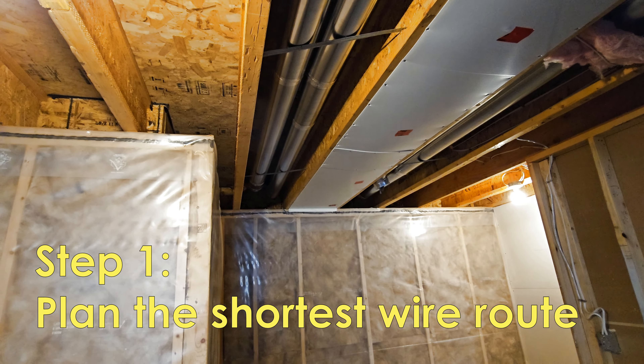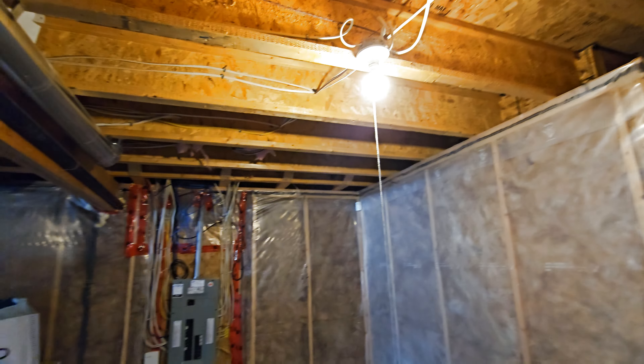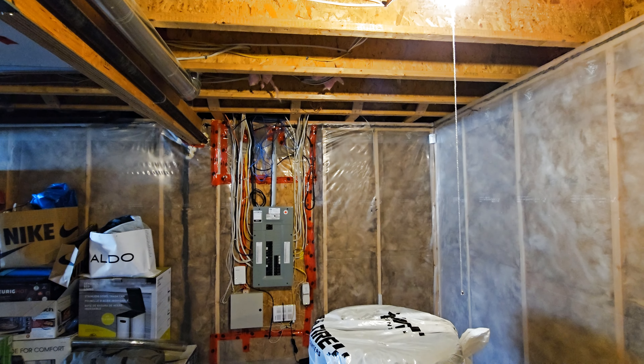Now we have to determine where we can drill a hole to feed the wire to the basement. You want to plan the shortest path because wire can be very expensive.